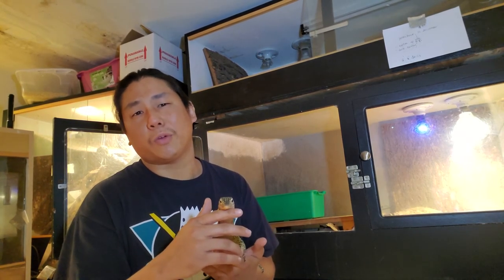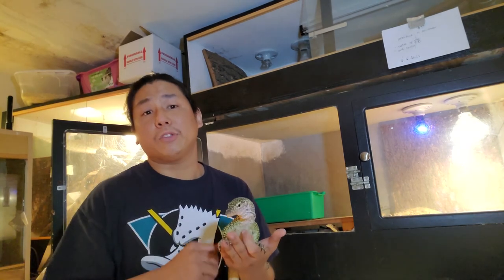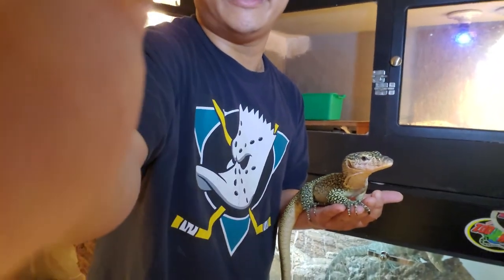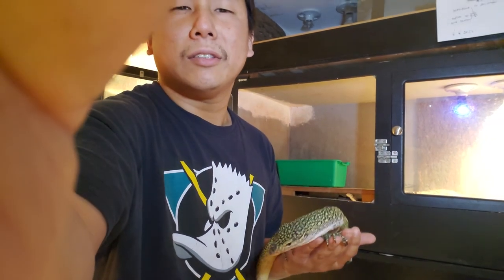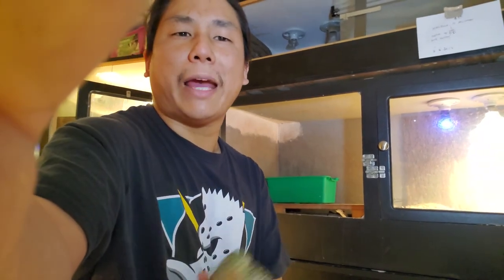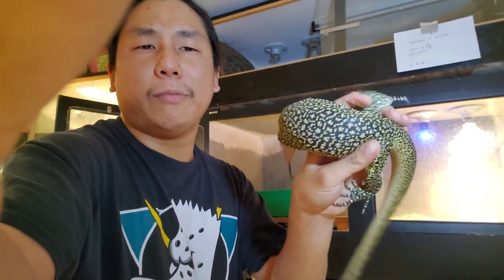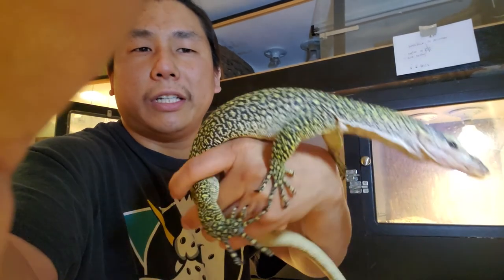I currently have three males and maybe ten females, and I try to work around those numbers — especially this time of year when most animals are breeding in the southern hemisphere. I'll be getting back to more introduction updates as this pair comes along. I'm going to try to keep them together as much as I can, because this female is quite important to the project.